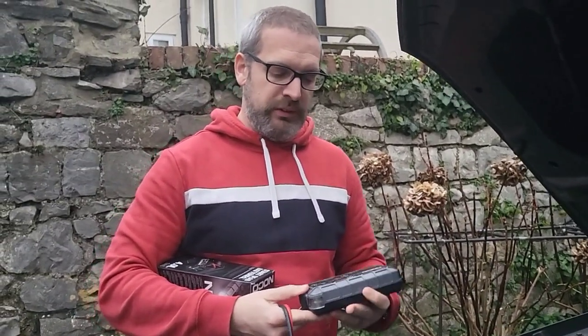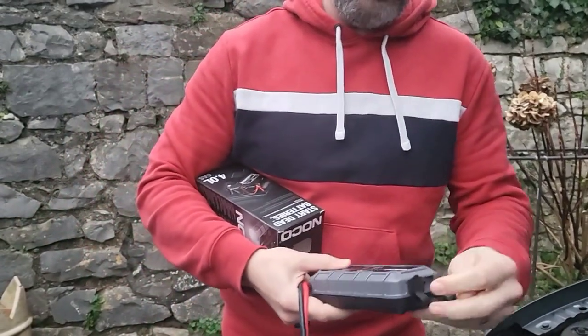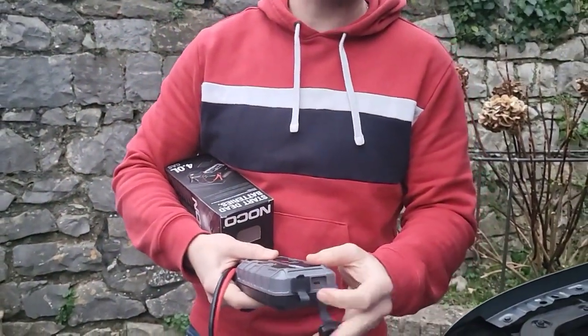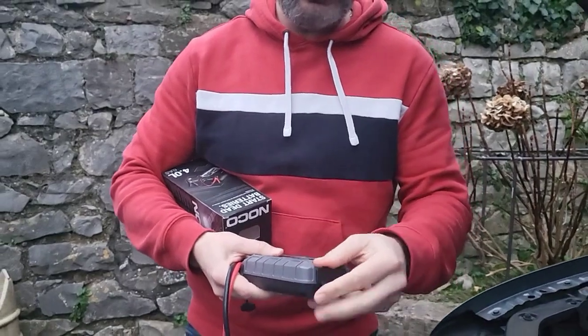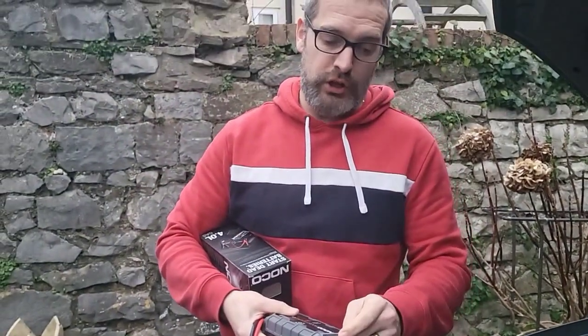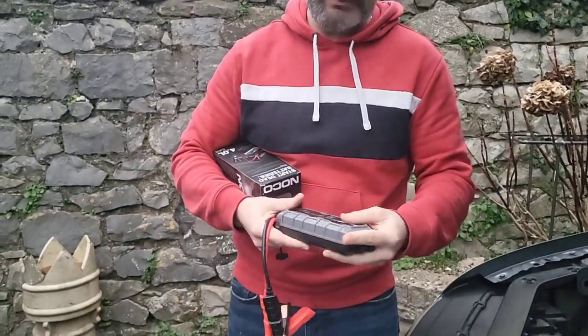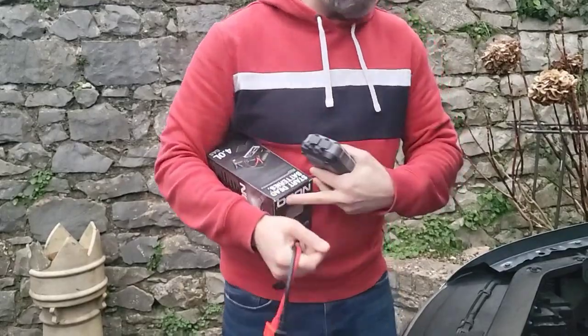When the GB20 comes, you need to charge it by USB in. It's got a USB in which takes roughly about six hours to fully charge, and it's also got a USB out, so if you want to use this to charge phones, iPads, or any kind of tablet, then you can do. Here's how it works.